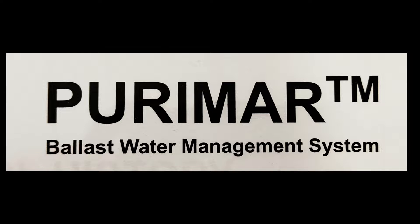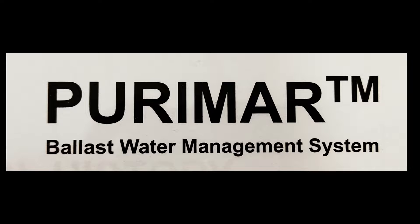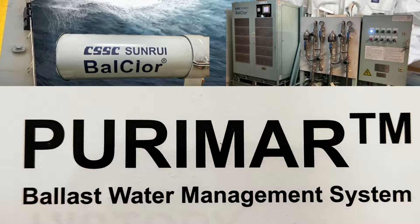Hello guys, welcome back to my YouTube channel. In this video I am going to tell you about the Purimar ballast water treatment system. I have already posted a video on the Sunroi ballast water treatment system — the operating principle for Sunroi and Purimar is the same, so you can watch that Sunroi video to get a clear idea about the electrolysis process. The operating principle is the same; only the makers are different, so look-wise the machinery will be different.